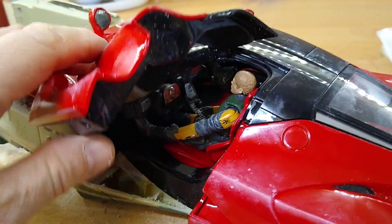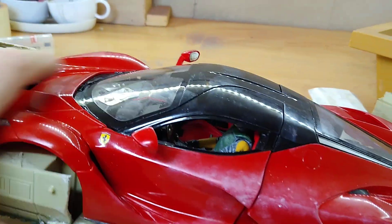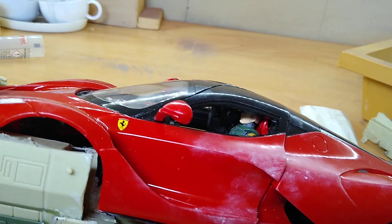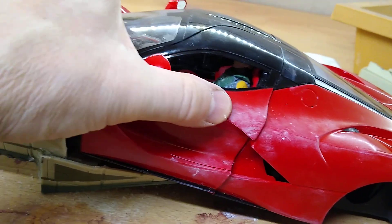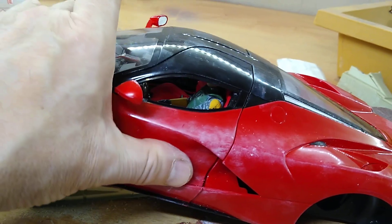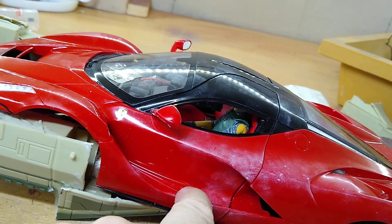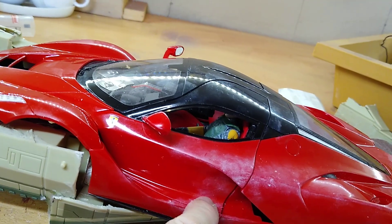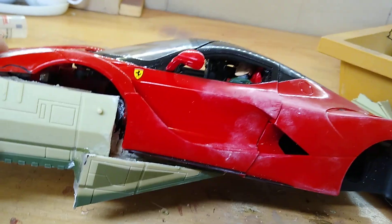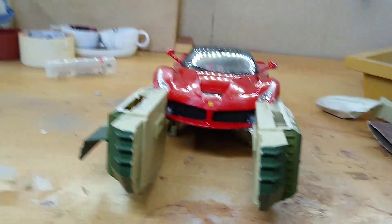There he is inside the vehicle — he fits quite nicely and I can close the door down and see him inside. The door still doesn't close precisely or sharply down; it's got a little bit of a gap there, so I'm going to have to sort something out. But okay, that's how we are so far — onward and upward.